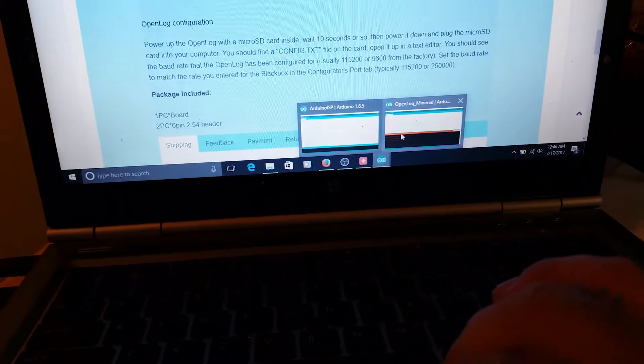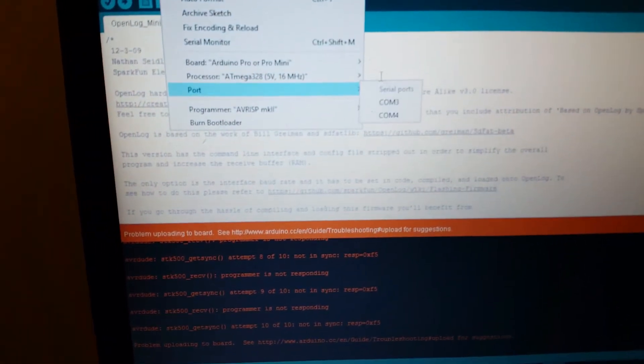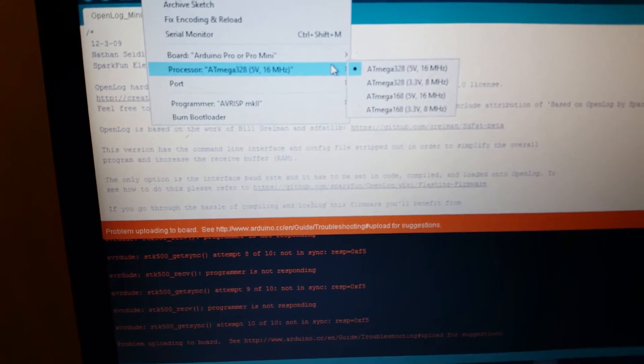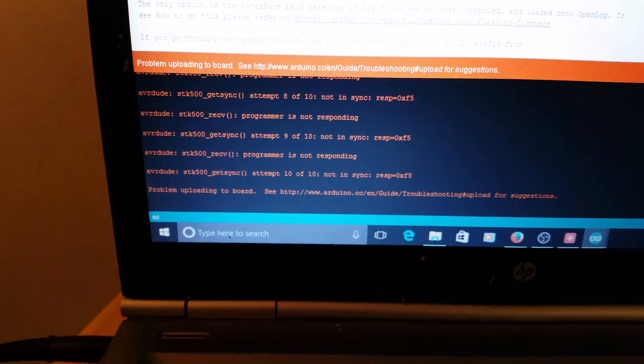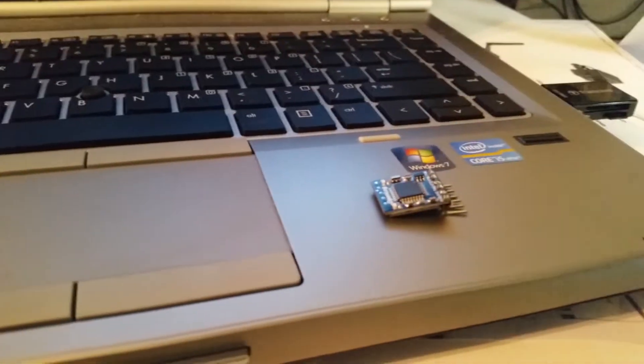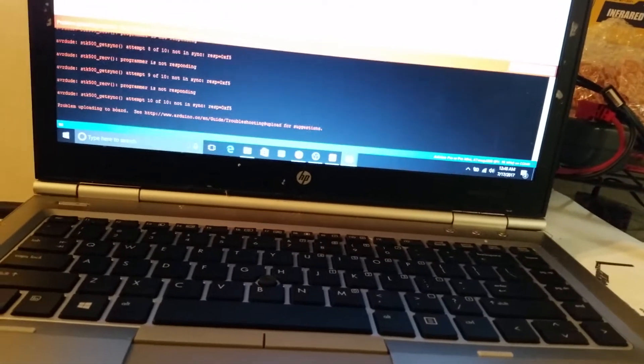The first thing I tried was setting the board to Arduino Pro at 16MHz 5V, set my COM port, and whenever I tried to upload I got 'programmer not responding.' The light is flashing when I plug it in, so at least we have power and everything seems alright. But if it's not responding — they claim it has a bootloader — let's try loading our own.